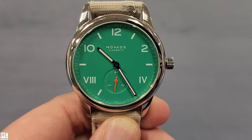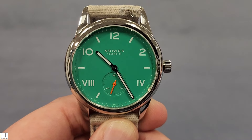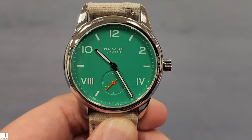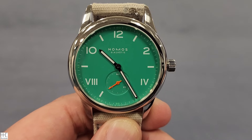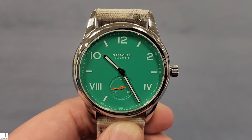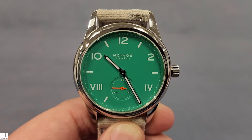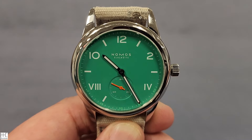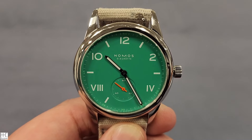Hello everyone, Howard here. Today I'm very excited to share with you a Nomos Glashütte Club Campus 38 millimeter watch. I actually met the owner of this watch on the train back from work — I saw the color right away and noticed it's a Nomos, so we started talking and here we go doing a quick review.